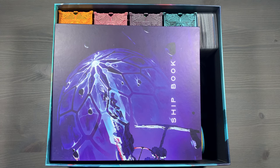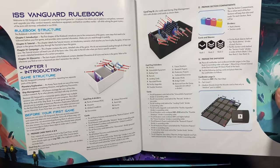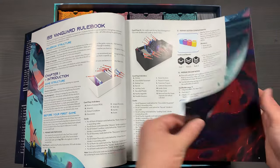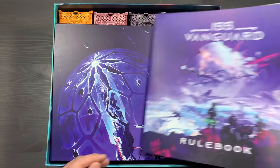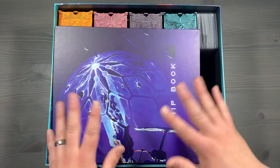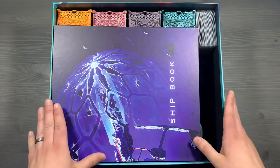This should not be the first video you watch when setting up your game. The first thing you should do is work through the introduction in the ISS Vanguard rulebook, which will detail where to put specific cards in specific trays, how to set up the different section boxes, and your shipbook with the different pages. Please make sure you're doing that before you start your game. Play through the tutorial, and once you finish the tutorial, you can come back to this video to set up your game appropriately.